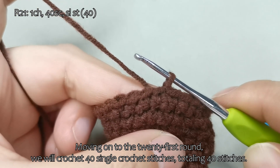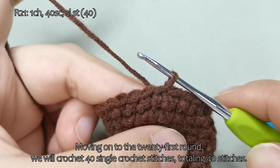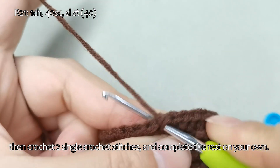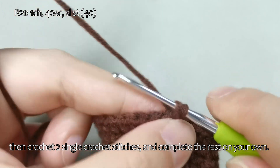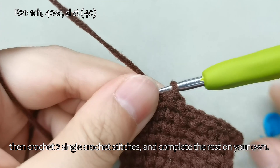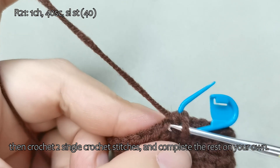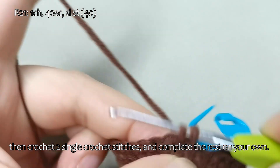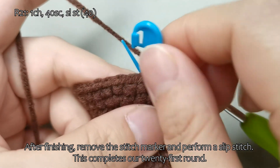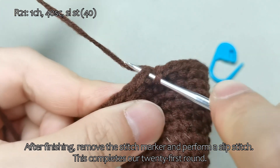Moving on to the 21st round, we will crochet 40 single crochet stitches, totaling 40 stitches. Start with a chain stitch, then crochet 2 single crochet stitches, and complete the rest on your own. After finishing, remove the stitch marker and perform a slip stitch. This completes our 21st round.